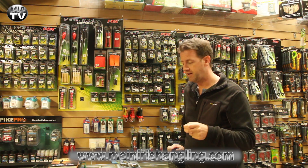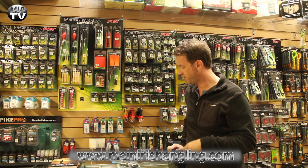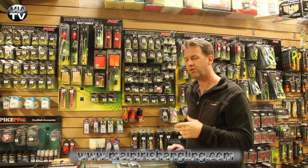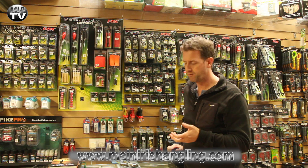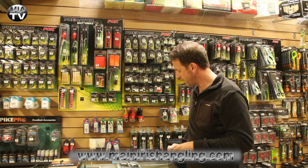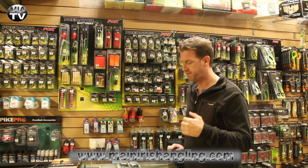Hey, welcome back to Maine Irish Angling TV. I'm in store making a couple of videos and I thought while I'm here I may as well pick up a few bits that I need myself. I thought it might make quite an interesting video because people are always interested in what you buy and why you buy it. So I'm going to run through a couple of things that I've picked up for my own fishing.